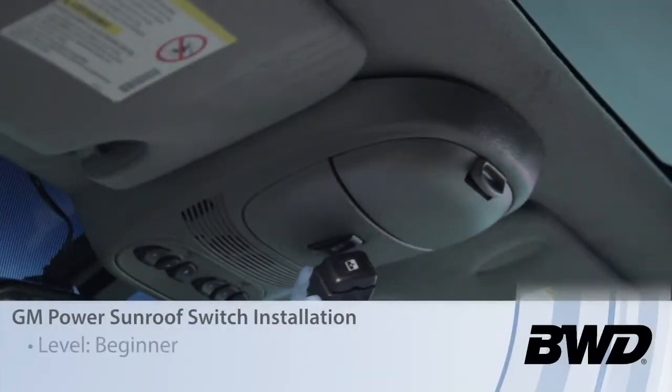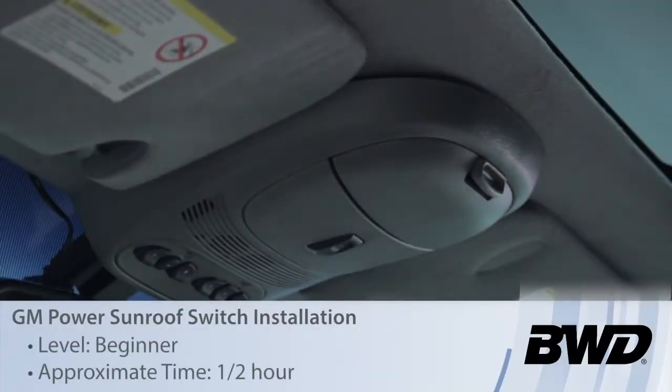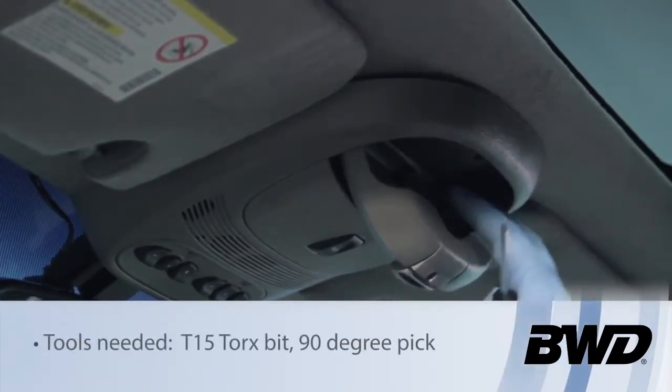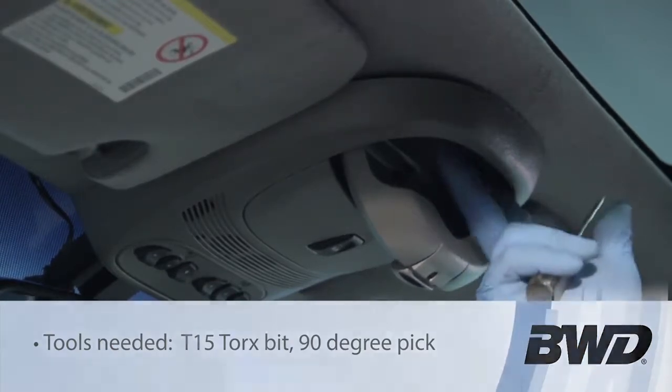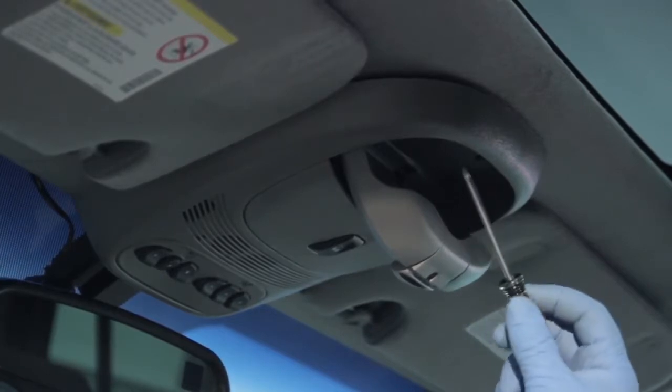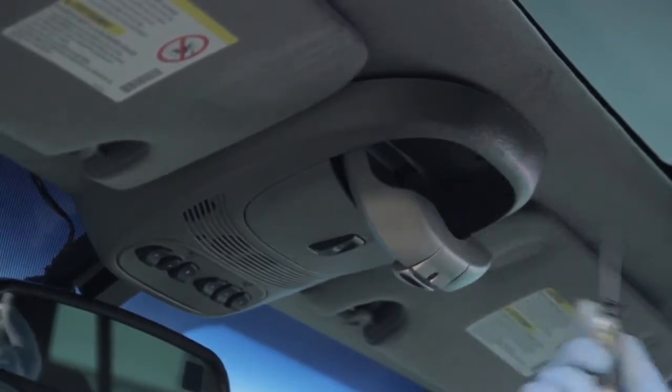Let's discuss replacing the power sunroof switch on a Chevy Trailblazer. The first thing we're going to do is open up the sunglass compartment and get everything out of here. Then there are two screws up here which we're going to use our T15 Torx driver to remove.